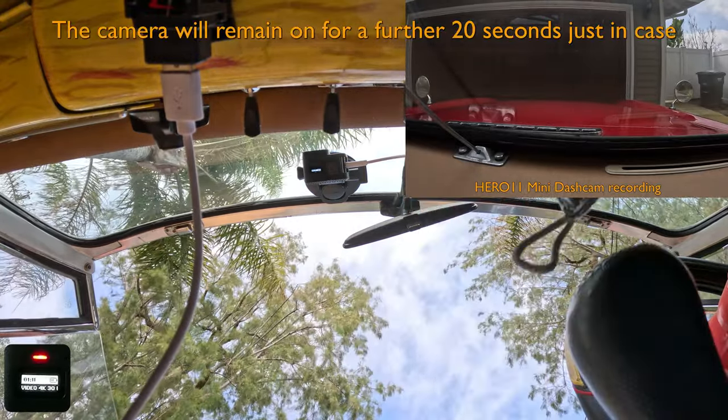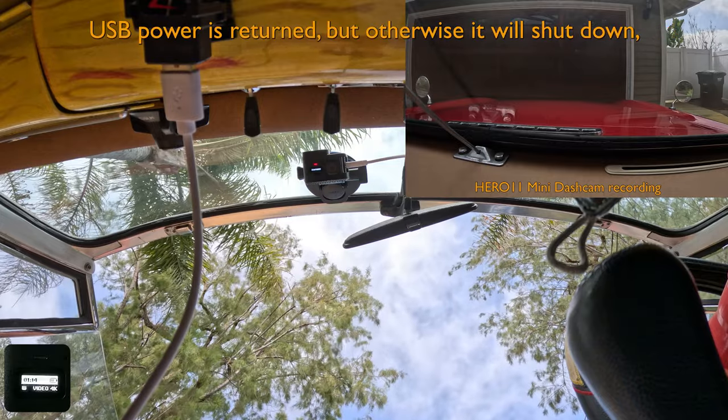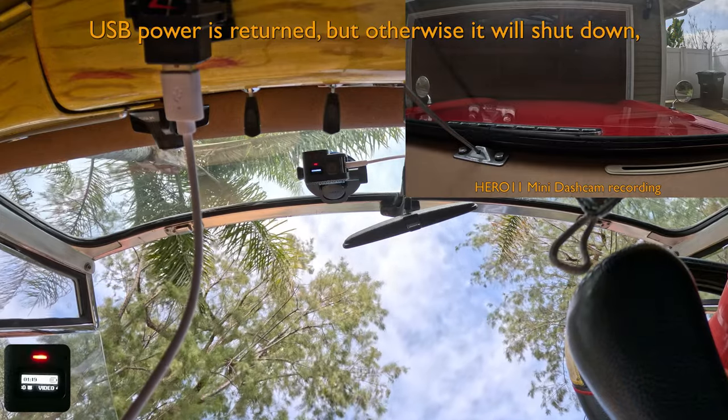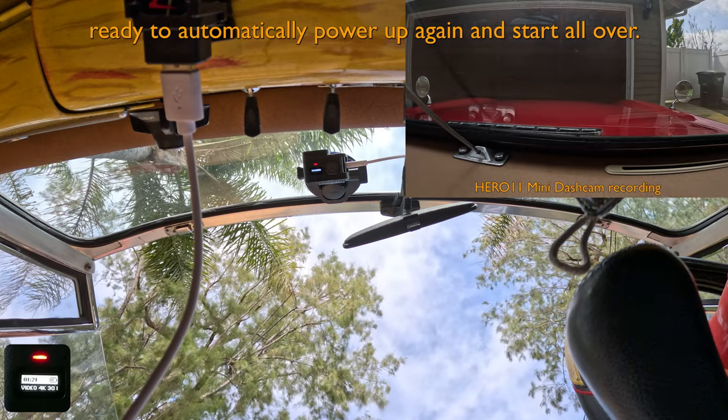The camera will remain on for a further 20 seconds just in case USB power is returned, but otherwise it will shut down, ready to automatically power up again and start all over.